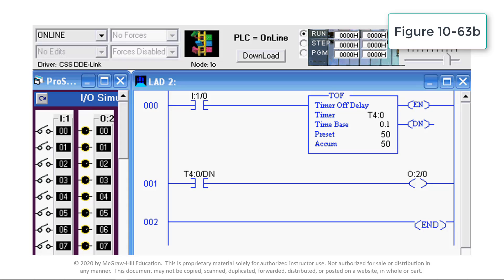This video demonstrates the operation of an off-delay timer instruction. An off-delay timer is a programming instruction typically used to delay the shutdown of a machine or process for a set period of time. For this simulation, the type of timer is TOF, an off-delay. The timer number is address T4:0. The time base is 0.1 second and determines the duration of each time base interval.